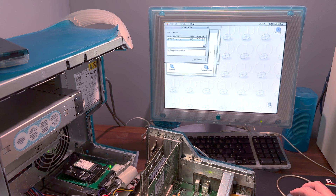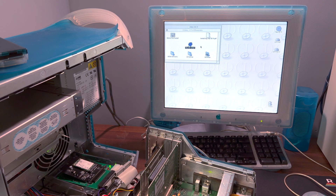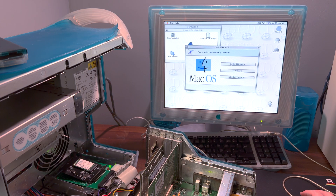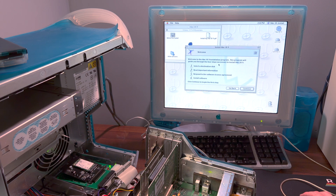All in all, mSATA to IDE adapters work wonderfully on vintage machines — they breathe new life into them and they're easy on the wallet, as long as you don't have a dodgy IDE controller. Yes, DEC PC, I'm looking at you. I'd highly recommend one, and if storage longevity is what you're worried about, this setup should put those concerns to rest while still giving you the speed and responsiveness upgrade that these machines really benefit from.